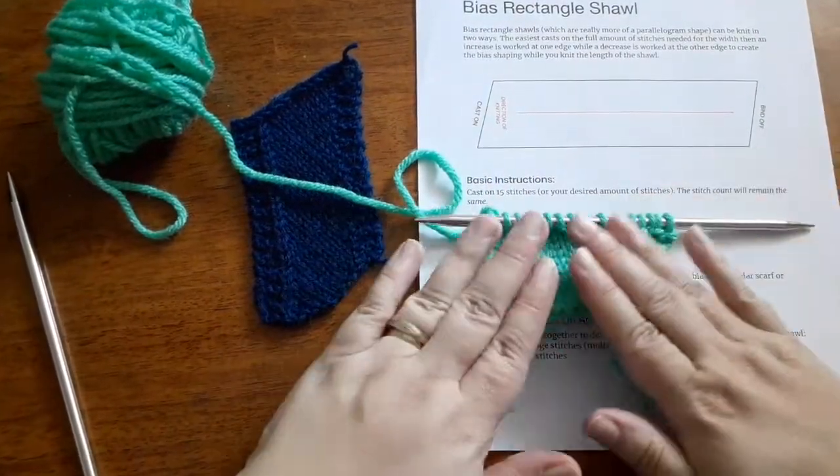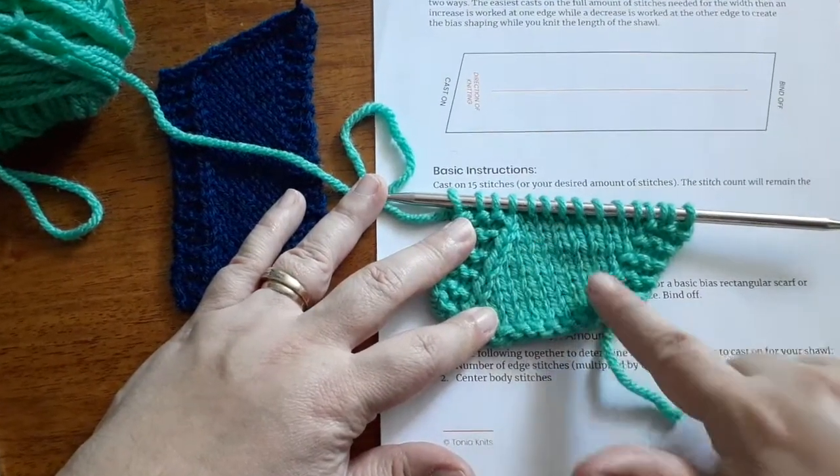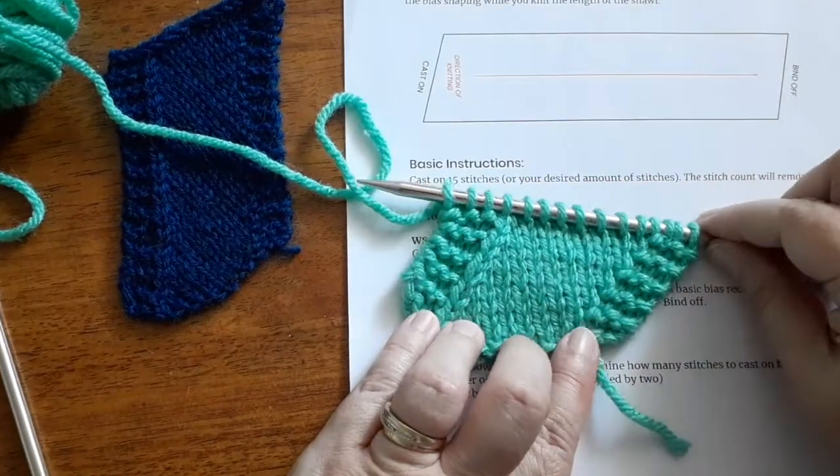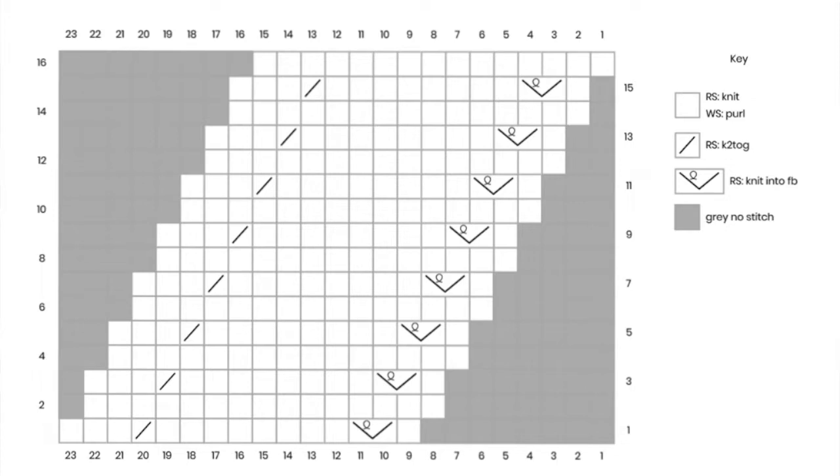Now I've worked a few more rows and you can really see that bias shaping beginning to take place — it's running off towards that decrease edge. I worked KFBs at the beginning of the right side rows and knit two togethers at the end of the right side rows. It's very easy to customize the width of this shawl: cast on more or less stitches depending on how deep you want it, then knit as long as you want and bind off. You can also add interesting stitch patterns. Here's a chart that uses this basic shaping — that blank space in the middle you can fill with your own stitch pattern, stripes, colors, different textures, or combined stockinette and garter stitch.